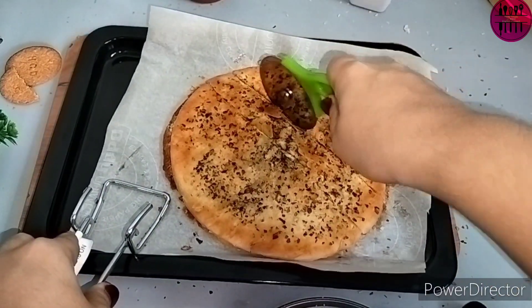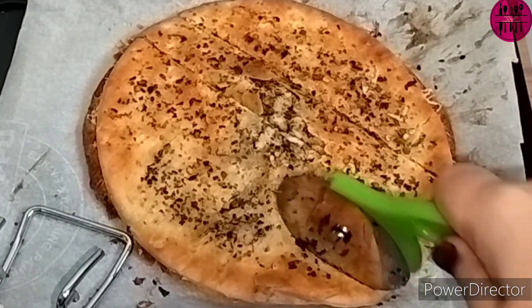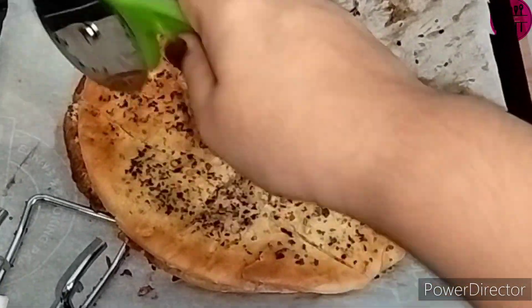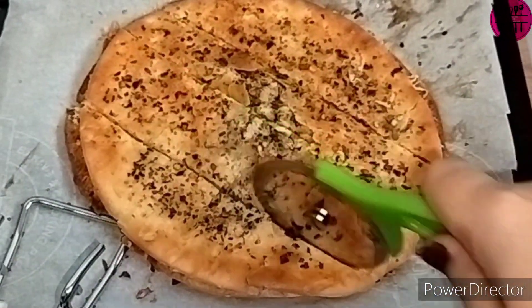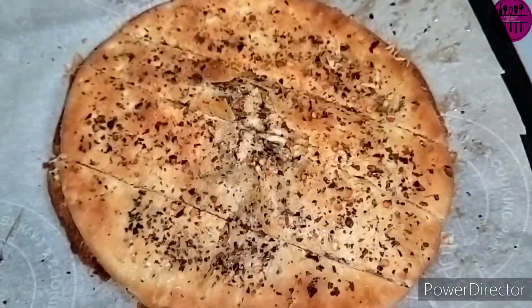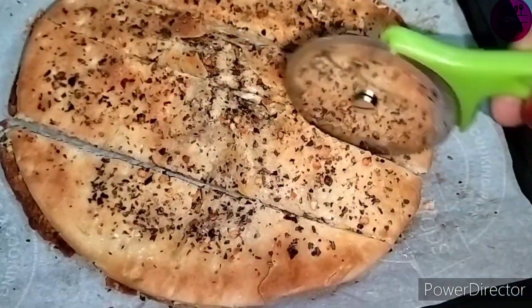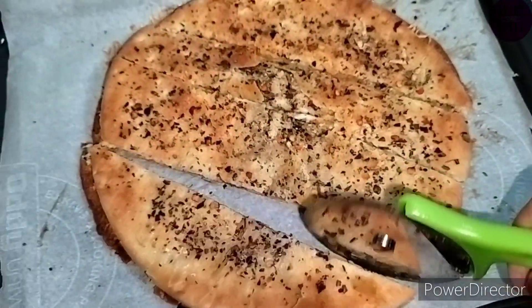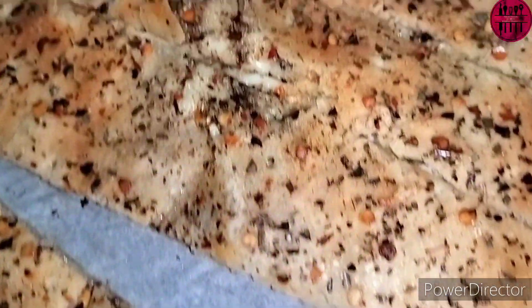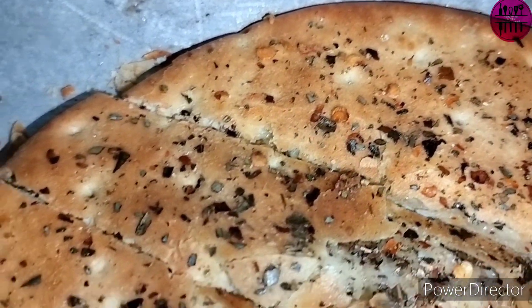I personally love garlic bread a lot. About two years back was the first time I had it, and I fell in love with it. Just look at that — every slice has full stuffing and full covering. There is no slice without cheese or stuffing. Look at that texture and that golden color.